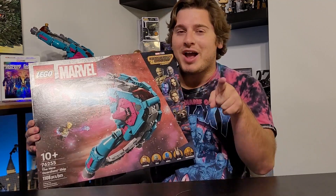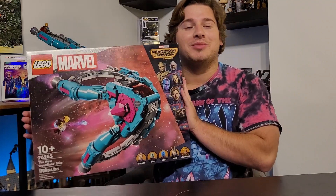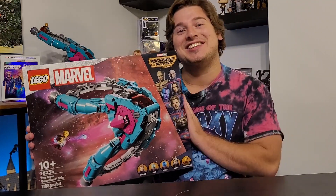Hey everyone, it's your boy David and we're back with a brand new LEGO review. Today we are doing the new Guardian ship from LEGO Guardians of the Galaxy. Let's get into it.